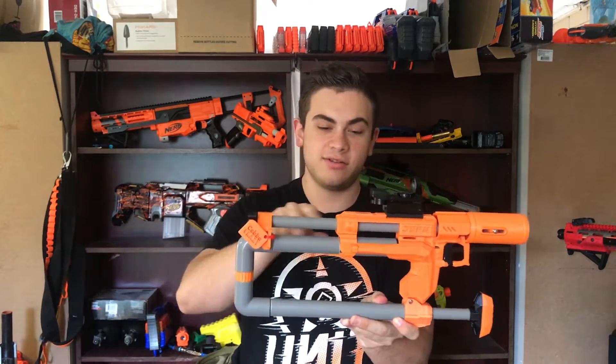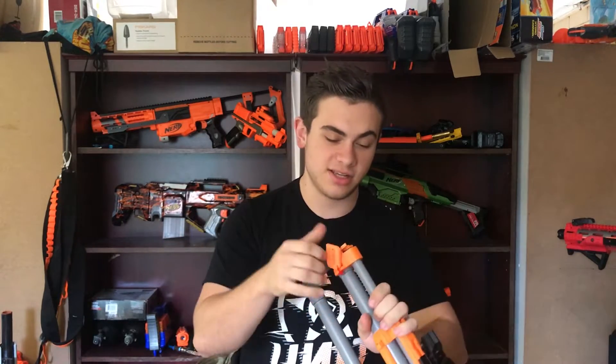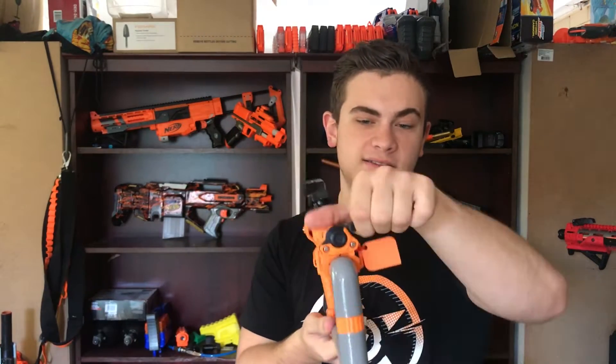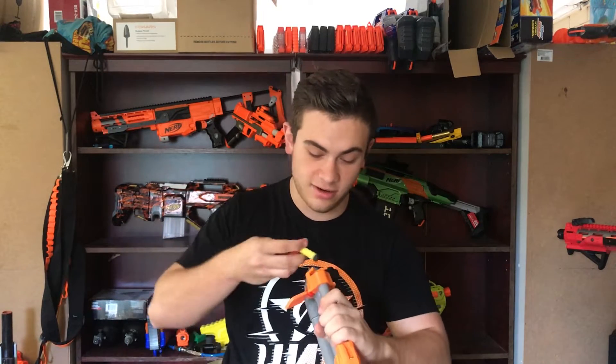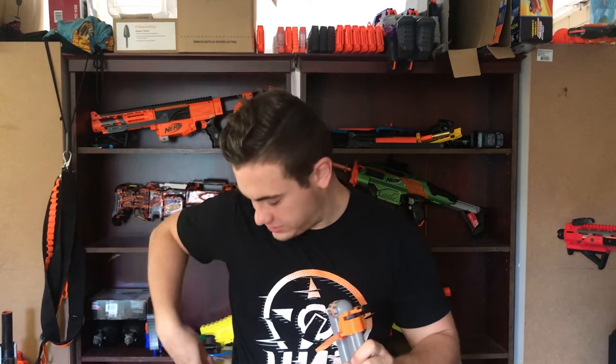Coming back, this is where everything is. This is your RSCB tube, and at the back here is your loading mechanism. This little flap at the end seals the RSCB and then opens it. The RSCB holds 4 full-length darts or 8 half-length darts, and I'm running half-lengths at the moment — just an assortment from my Stefan box. In my opinion, Stefans are superior to half-lengths in this thing.